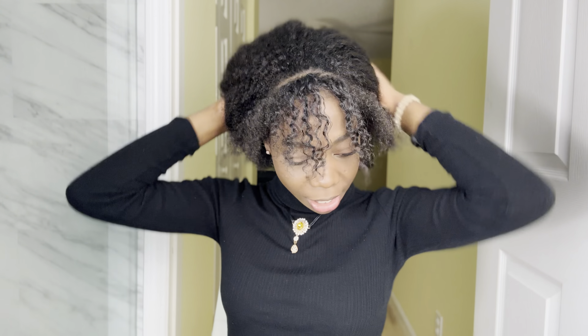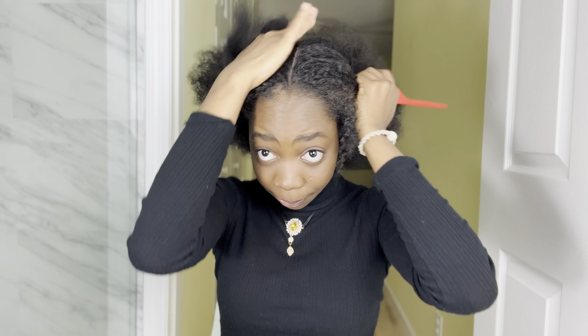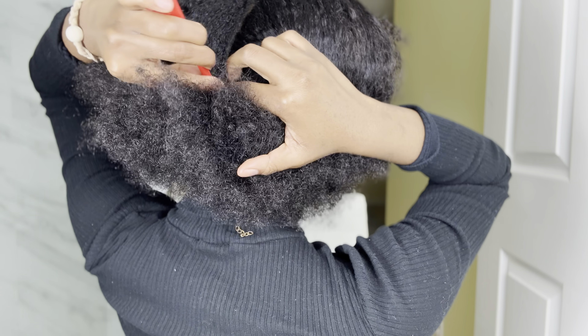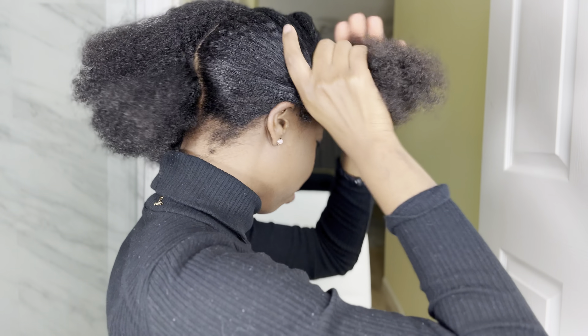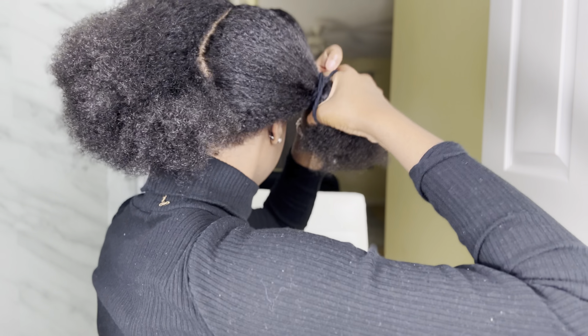Okay, first you're going to part the hair in the middle all the way back. It doesn't have to be perfect because, although I parted all the way back, you're not going to see as much of the parting, especially more towards the front. Now I'm going to comb my hair.